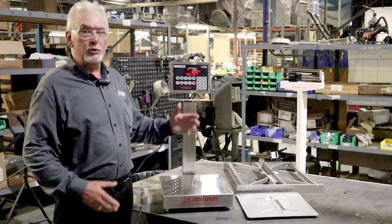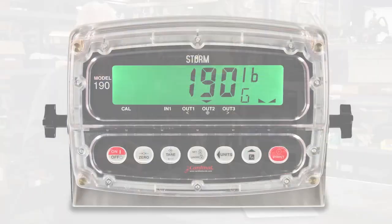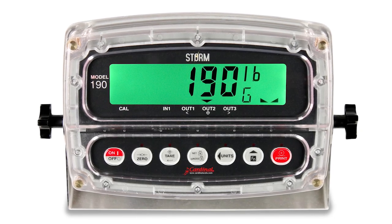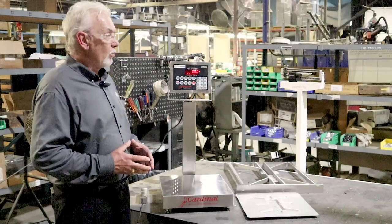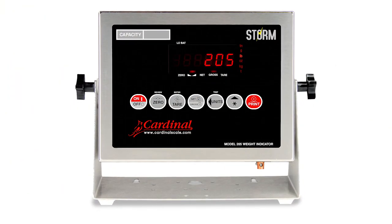As we've spoken of the 210 indicator, Cardinal has a complete diverse range of weight displays. We have the 190, which is our waterproof display if you're really serious about a food application for wash-down. We have the 205 display, which looks much like the 210 but just has six keys.